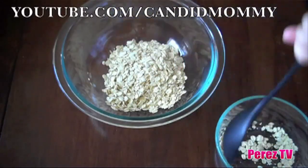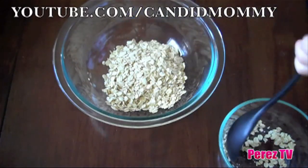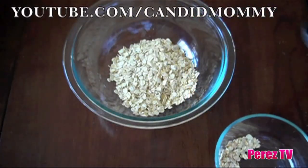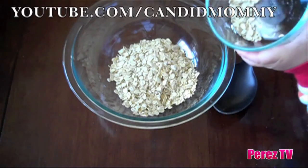Christmas Eve, sprinkle this magic reindeer food on your lawn. The smell of the oats and the magic glitter sparkling in the moonlight will guide Rudolph to your home. This way, Santa will be sure not to miss your house.